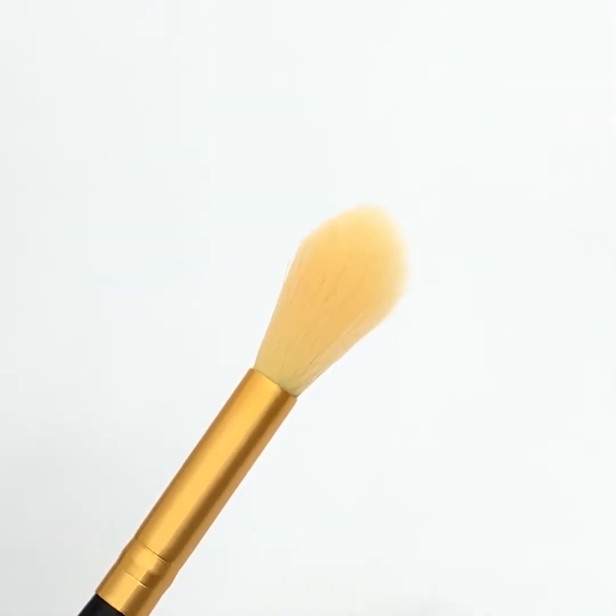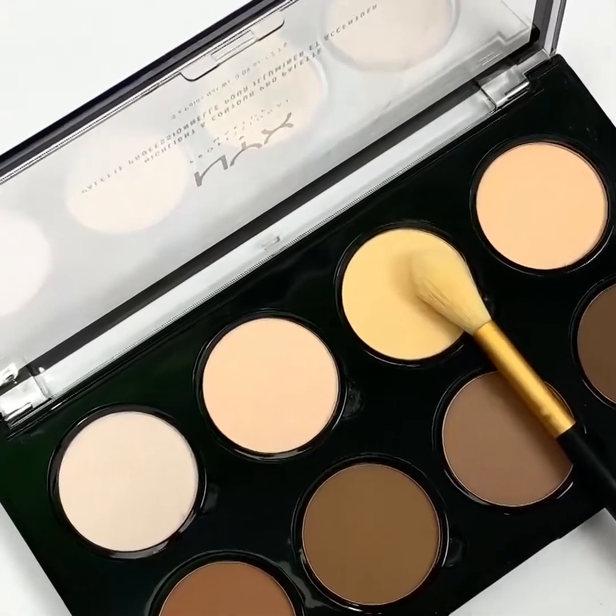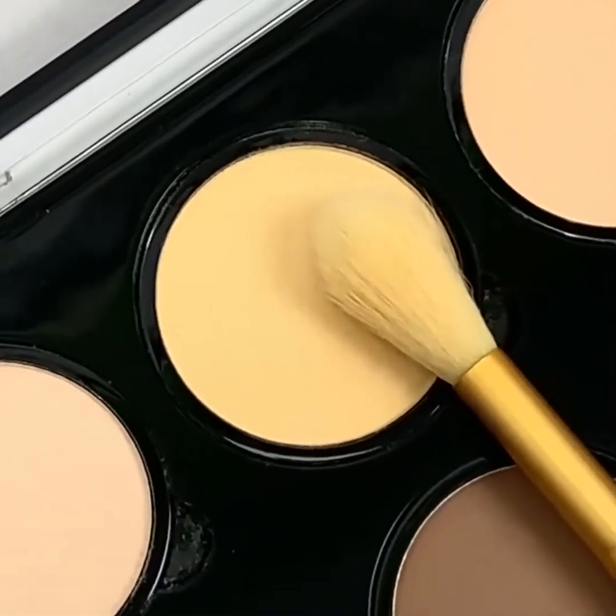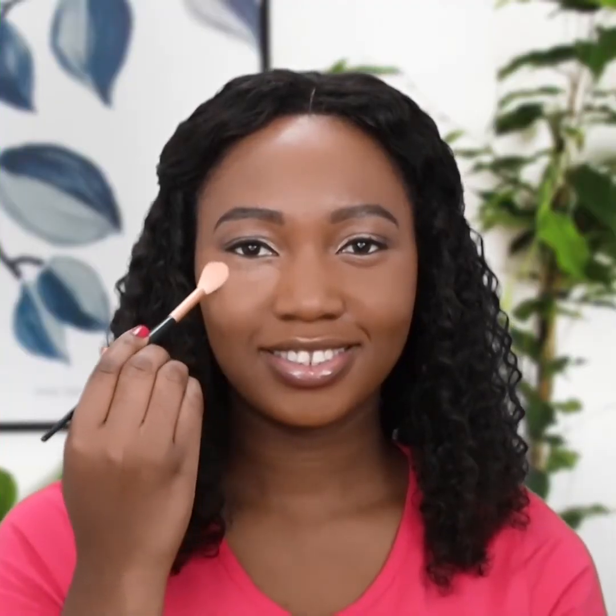Pick a tapered brush. Select the yellowish highlighter shade from the contour palette. Dab it below your eyes in an upside-down triangle shape.